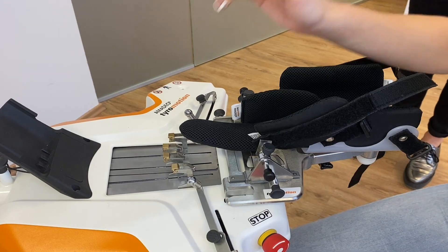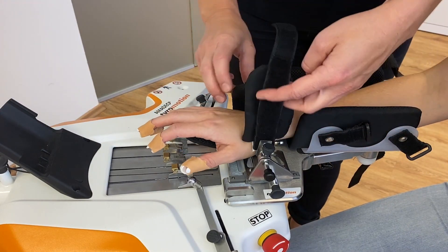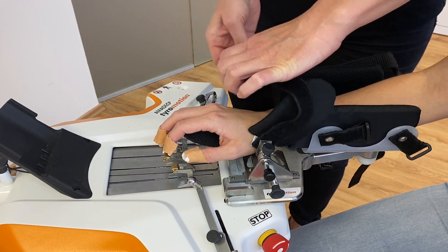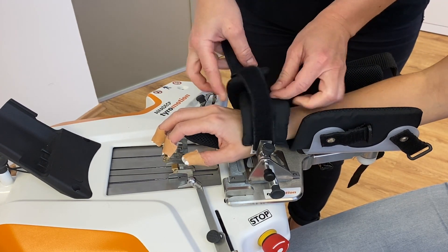Amadeo palm support. In this video, you will see how to support the palm of the hand while using Amadeo hand and finger therapy.